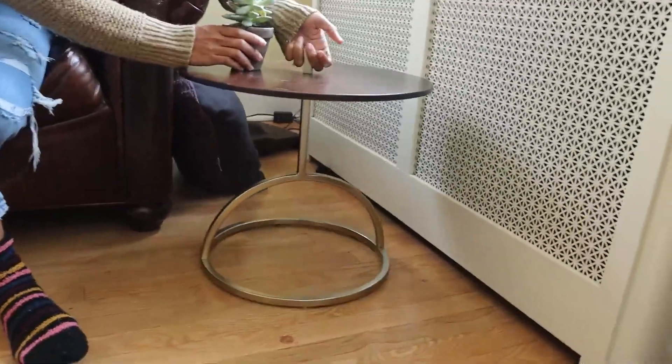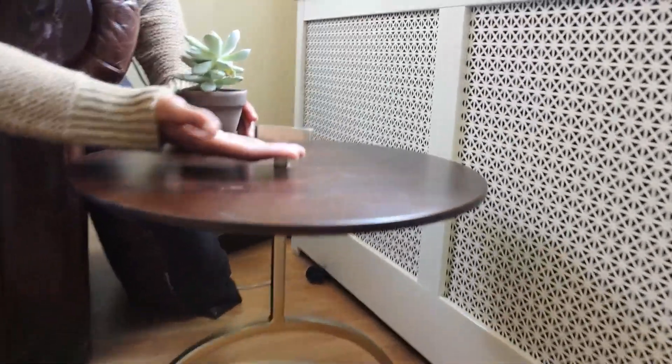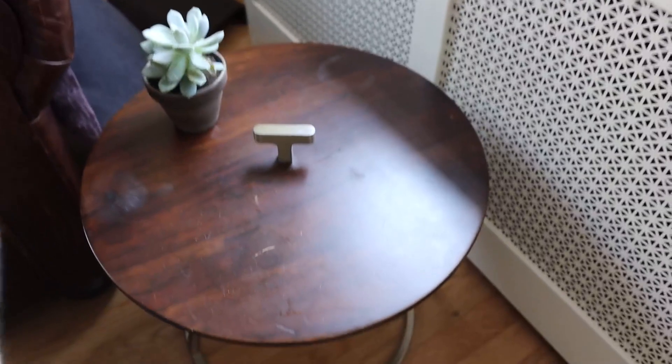It makes it easy to lift this up and move it wherever you want, but when you're just setting it down it's also just a really nice feature to have. You can put your books here, you can put things in the back, so it really kind of separates the space.